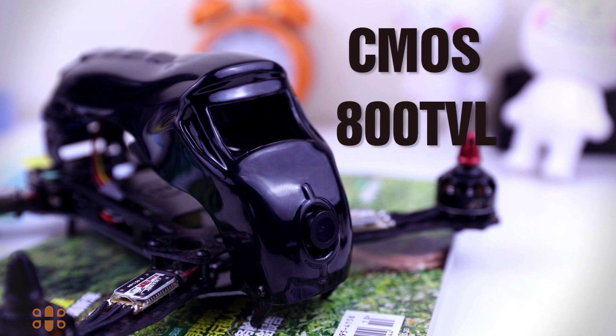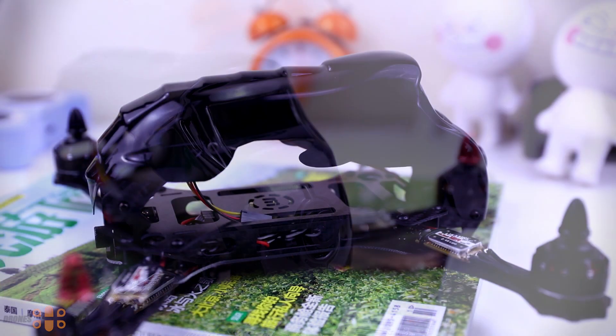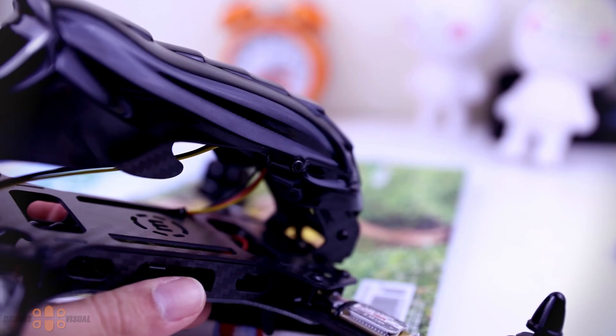On the top there is space to place something like a Mobius camera in case you want to record your flights. As you can see from the side, the design is pretty aggressive — it looks a little like an alien spacecraft. The canopy is available in several colors, and stickers that come with the kit allow you to customize it on the sides.